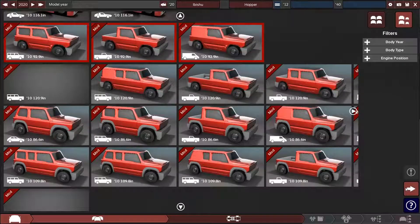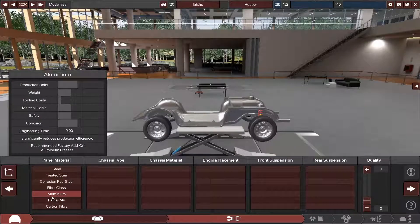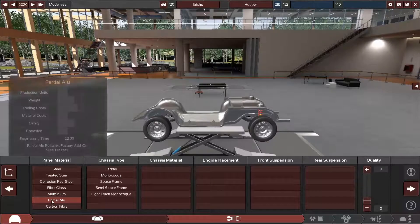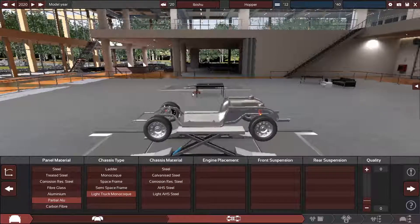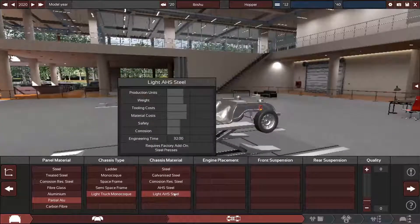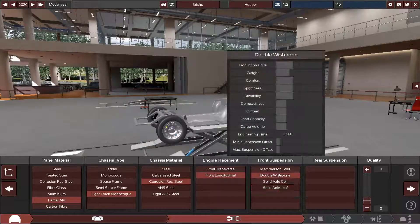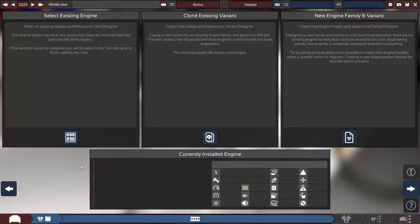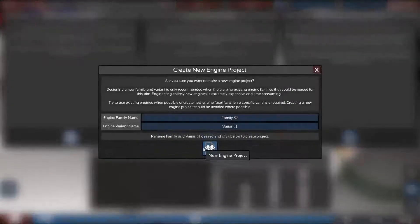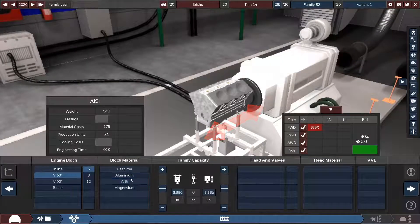All right, here we go. I hope you guys are enjoying this game on the channel — if you want to see more, hit that like button and subscribe. Anyway, we're going to use the light truck monocoque, corrosion resistant, front longitudinal, and of course double wishbone suspension, quality of five. We're going to do a new engine project — this thing is going to have a V6.